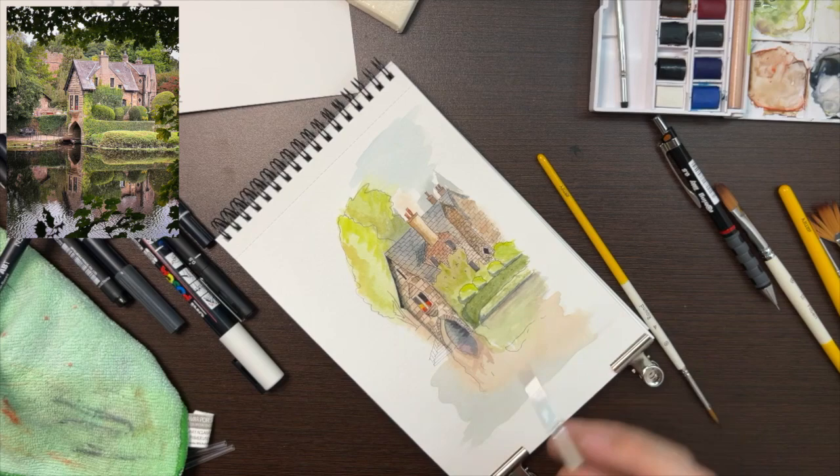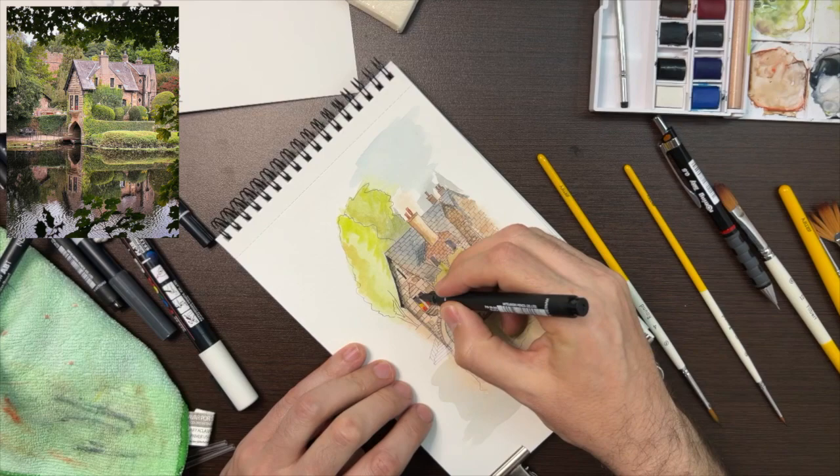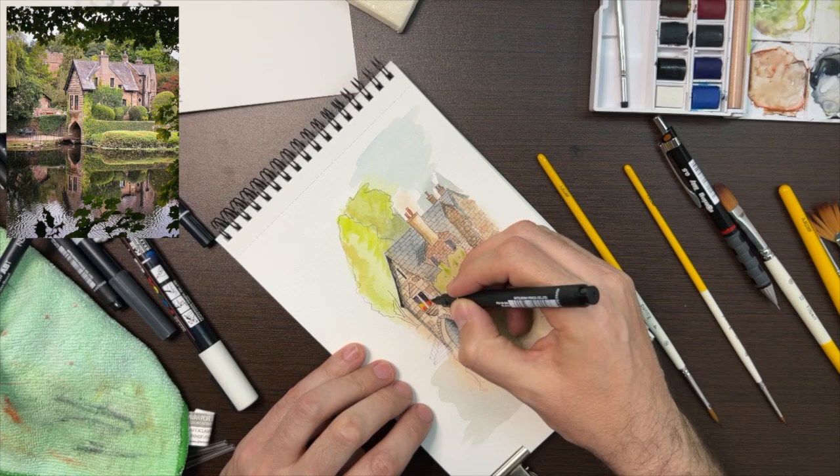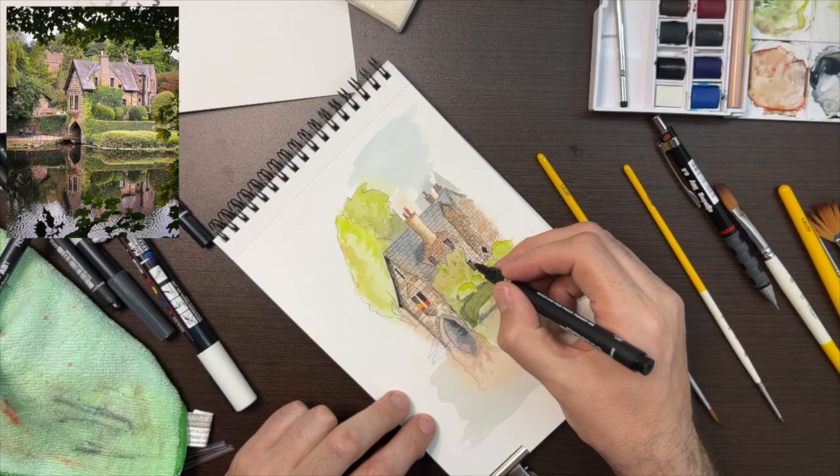Notice on the left I've left the steps unpainted — that was a conscious decision. I quite liked that I was only painting and sketching within the confines of the first washes of paint I put down. As I had drawn those steps outside of the first wash, I didn't want to colour them in, and I like it.